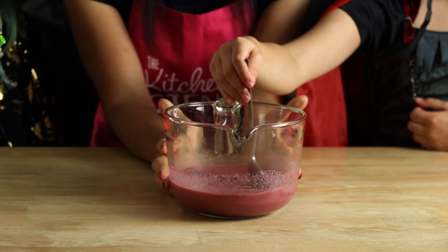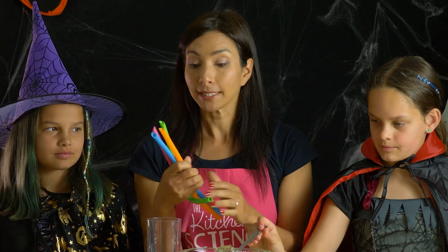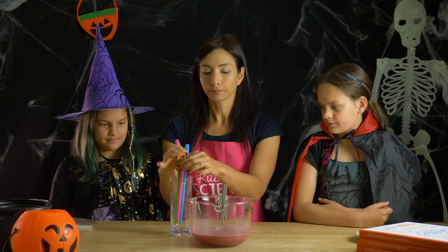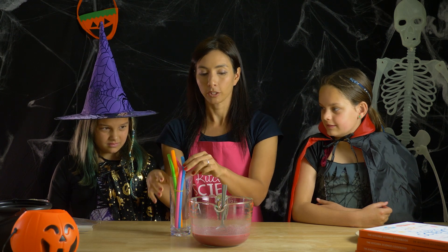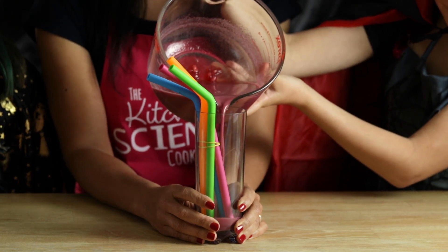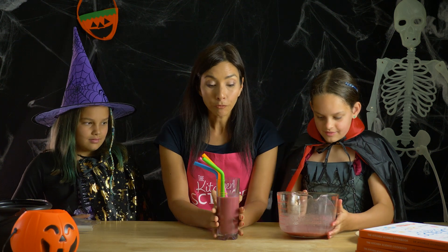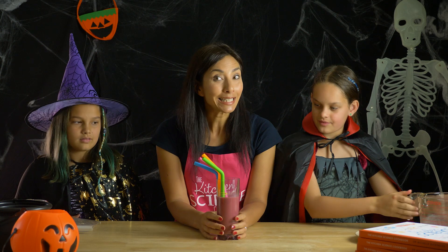That looks fully mixed. Now we need to make our worm shapes. We have some nice silicone straws here — I'm going to sit those upright in the glass. If you've got more straws you can put more in; we've got four here, that should be plenty. Can you pour that mixture into the glass for me? Be careful because it might still be very hot. Now this is a liquid and we're going to wait for it to become a solid by putting it in the fridge — overnight is best but you need at least four hours.